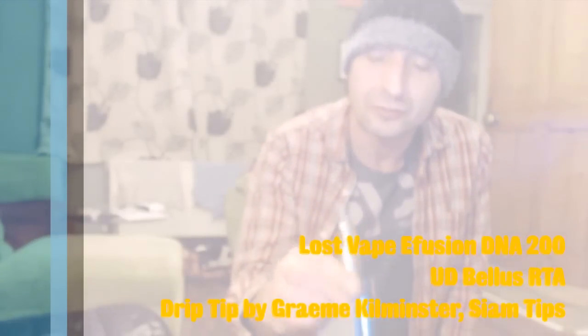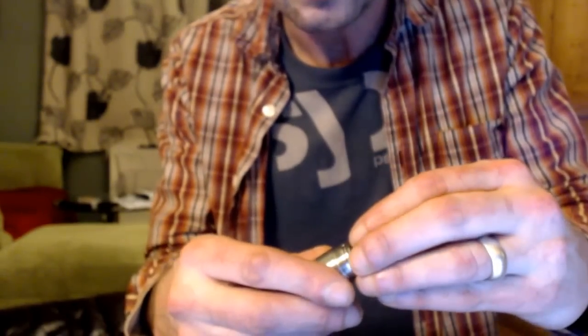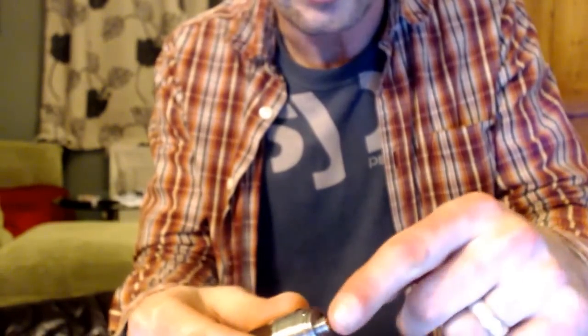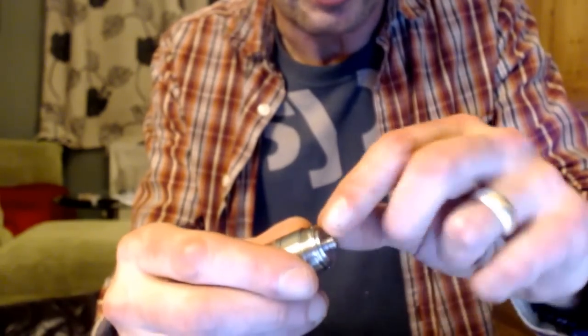I've got the Bellus — another one of my favourite tanks, from the year before last, 2016. I didn't use it for a long time because I couldn't work out how to get the build deck out. The build deck actually doesn't unscrew from the rest of the chamber. It took me a while to work out how it fits — it just pushes in and clicks. The first time I tried it I was getting pliers out, trying to twist it, but it's kept in by a little catch. It was a long time before I realised it just pulls out like that.